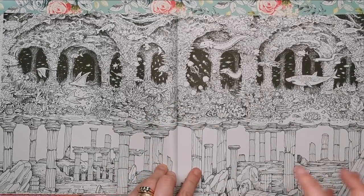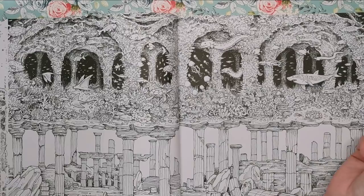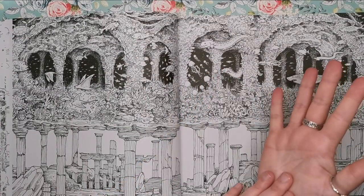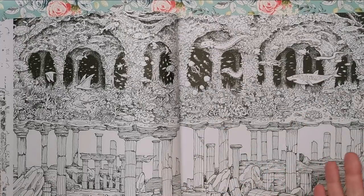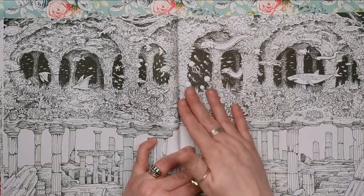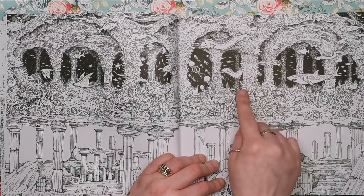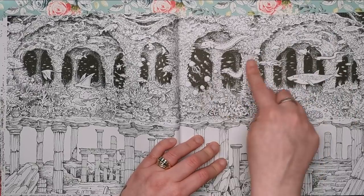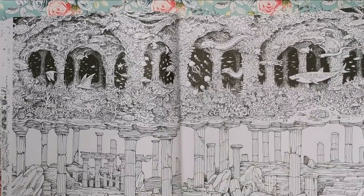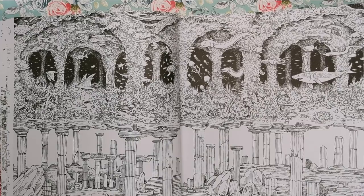Now we've got an underwater sort of utopia — this makes me think of those lands they say exist underwater or were drowned by water a long time ago. I'm thinking of the Greek one — it begins with an A — you'll be screaming at me right now. You can see that all the fish, plant life, and marine life have totally taken over the structures left behind. All the plinths, towers, and pillars have been completely covered in marine life and coral — heaving with life, with sharks, eels, rays, and fish.